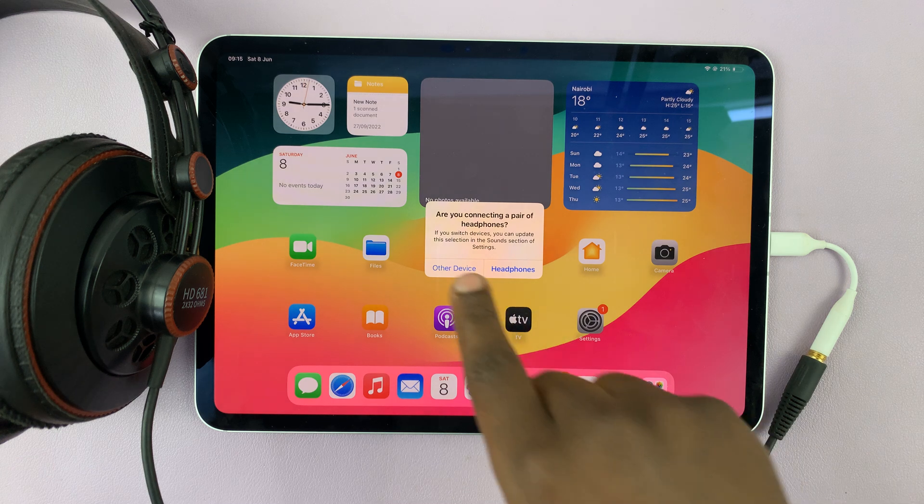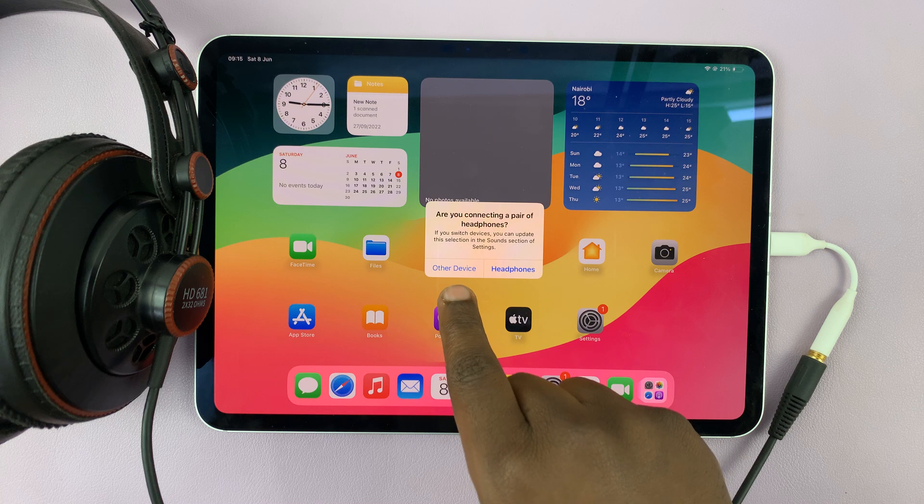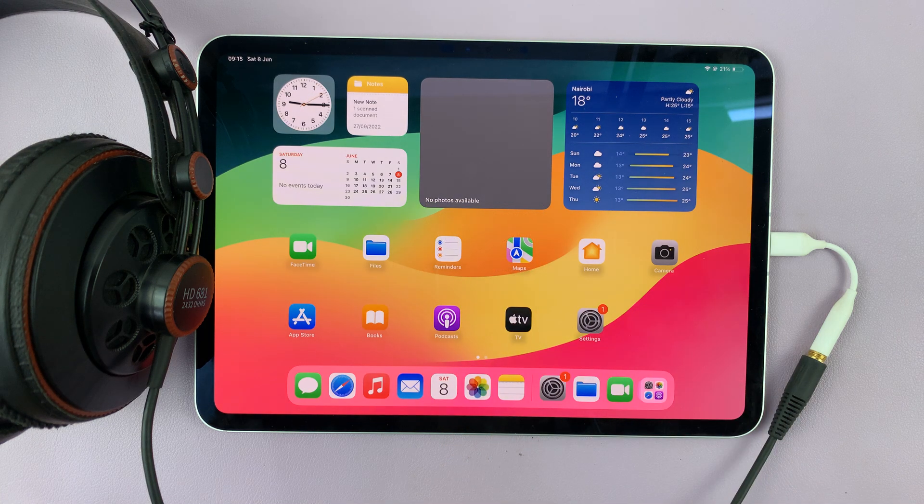So now it's going to ask: are you connecting a pair of headphones? If it's another device, just tap on 'other device.' If it's headphones, select 'headphones,' and that's going to be recognized as headphones.